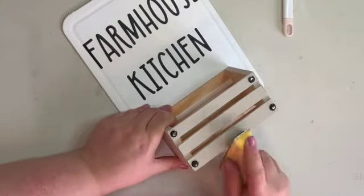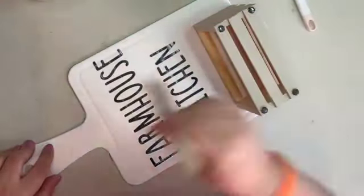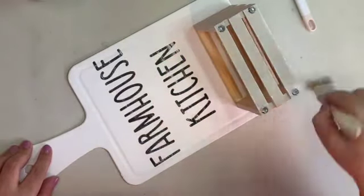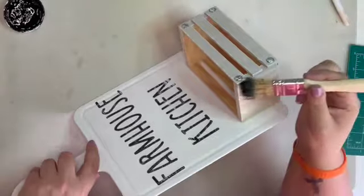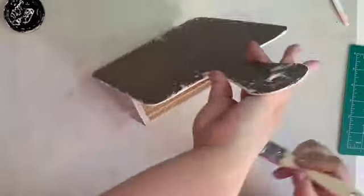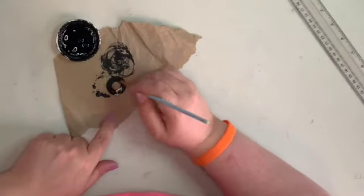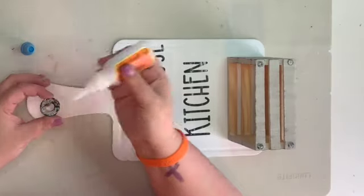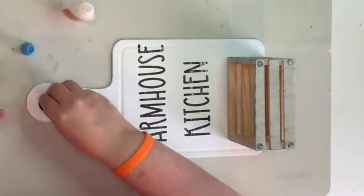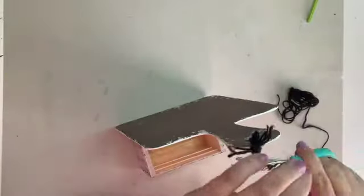I sanded over the tacks just slightly to give them a distressed look and bring that metal through, but left them pretty black. Then I went back over the vinyl with a little bit of white chalk paint and over the little crate with some white chalk paint as well. I decided to go back in with a little bit of black chalk paint over that crate to make it look nice and distressed, and I thought it was really cool how all those colors just kind of meshed together. Then I painted another one of these little washers and attached it to the top of the cutting board to give it a nice finished look, and made another little hanger out of black twine. You could hang this or totally sit it on your counter - whichever you'd want to do.